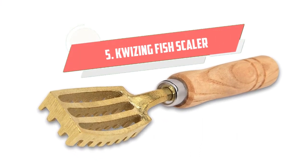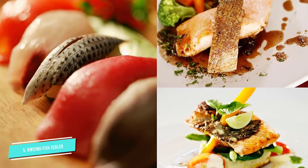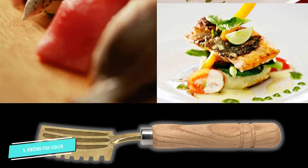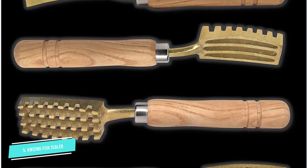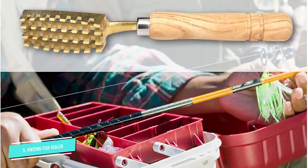Number 5: Quising Fish Scaler. Nothing is more annoying than trying to scale a fish with a fillet knife. While it's not difficult for seasoned professionals, it's different for novices who may injure themselves or ruin the fish. The Quising Fish Scaler accommodates both. This Japanese Fish Scaler has the most extensive coverage that you can find.